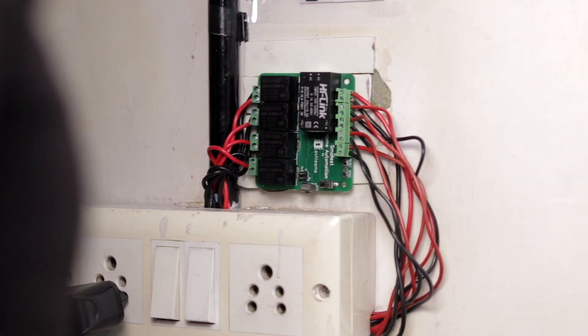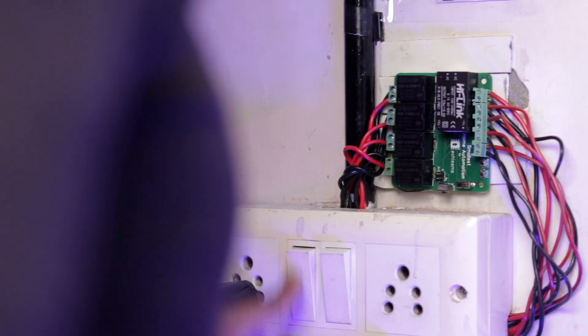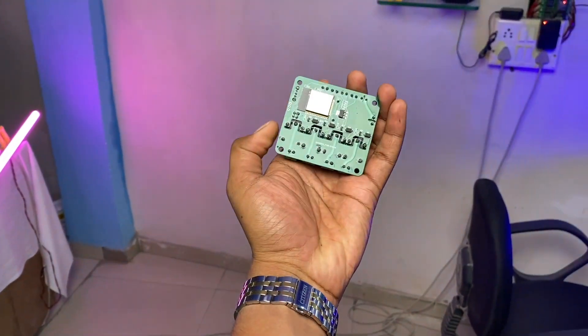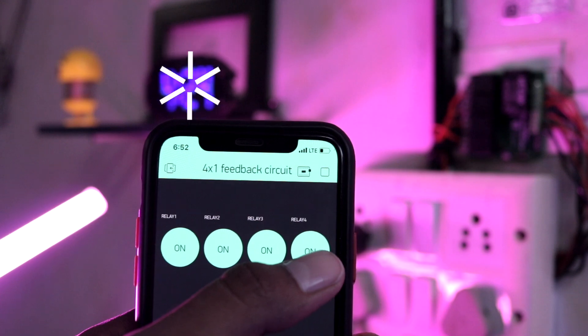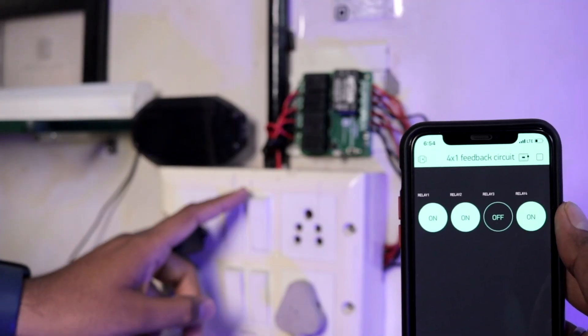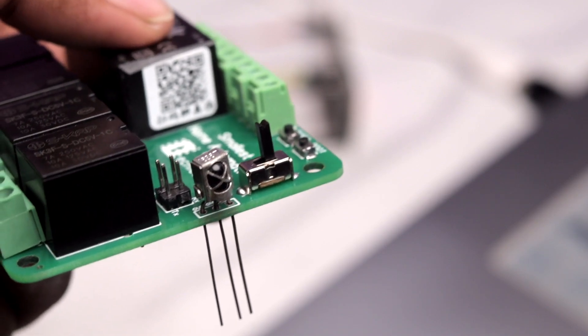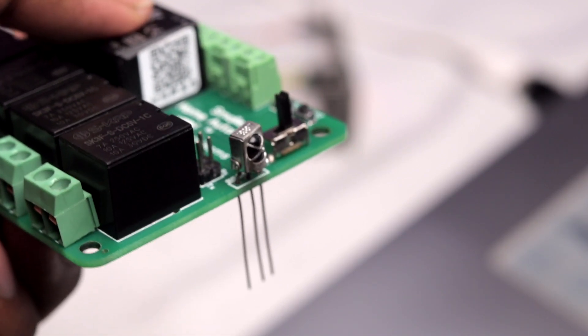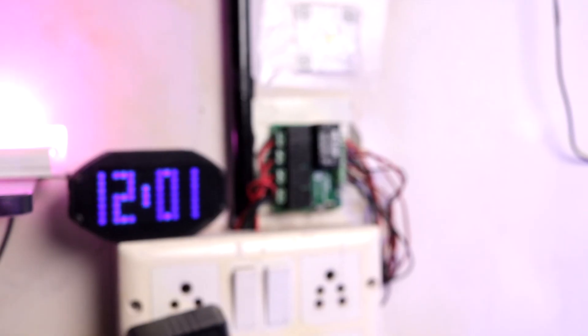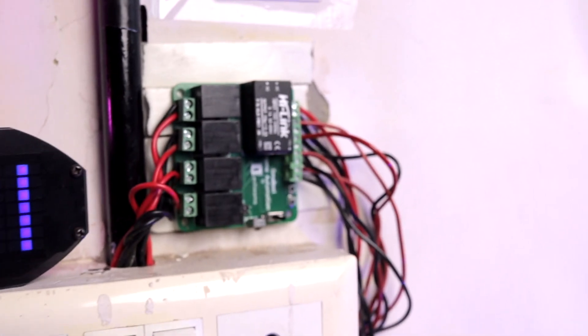In this video, I will show you the smallest home automation project which I have ever built, which sits easily inside my palm. Using it, we can easily control our appliances with the help of the Blynk app and manual switches, along with real-time feedback. I also connected a port for an IR receiver so that in the future we may add control via IR remote as well. So let's quickly get started.